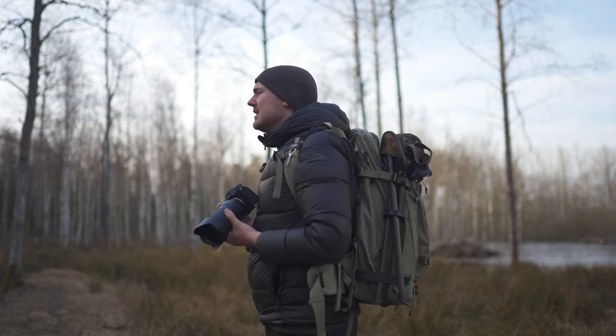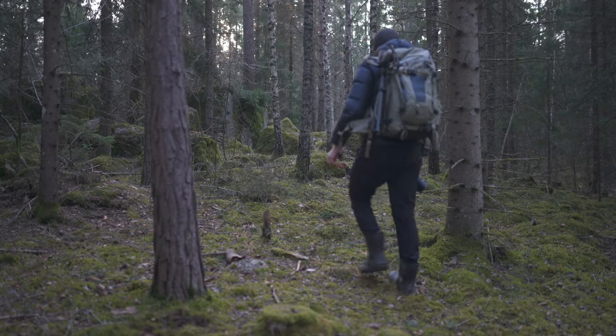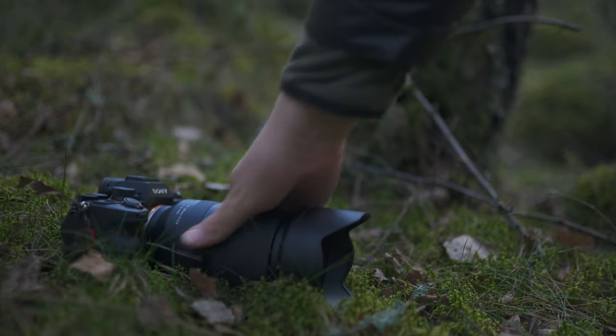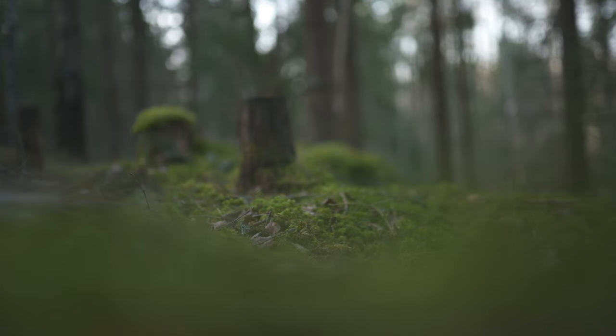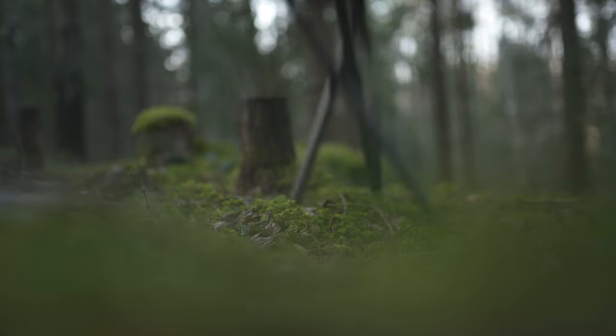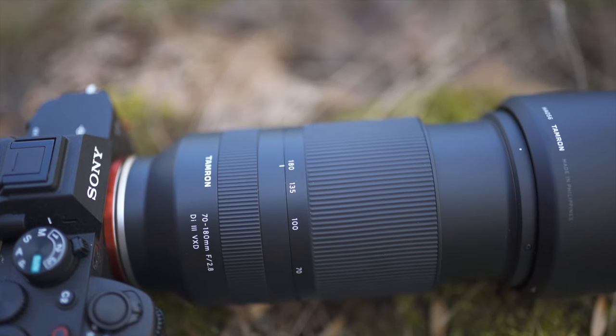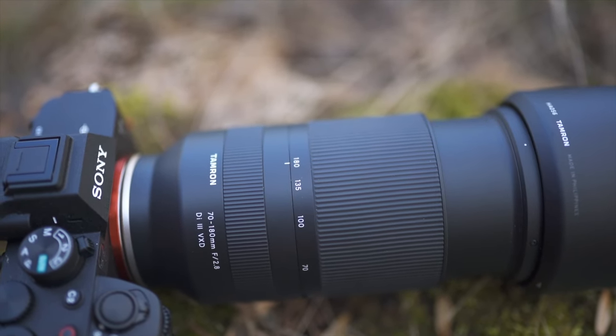This is not sponsored and I bought this lens myself. Most other reviews on this lens are focusing on portrait photography, which is not that strange since it's considered a portrait lens, but that is not what this channel is about. Tamron decided to go with 180mm instead of 200mm like on a regular 70-200mm lens, which made it possible to reduce the weight a bit, and that's actually the reason I bought this lens.